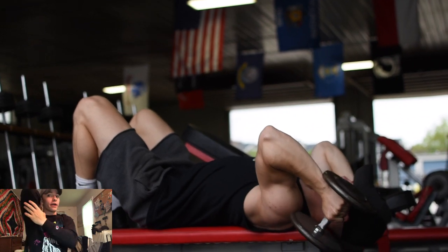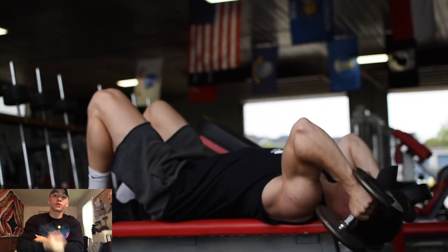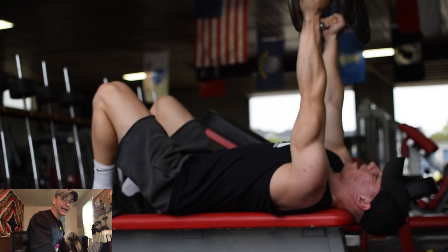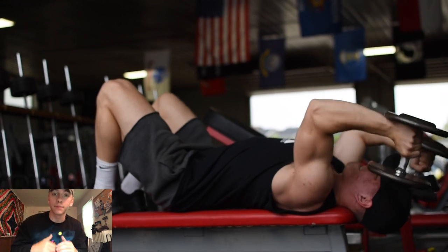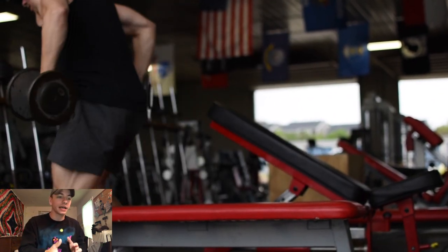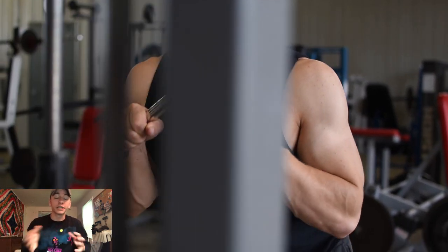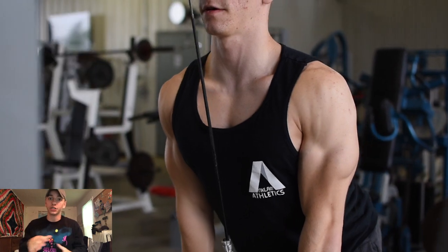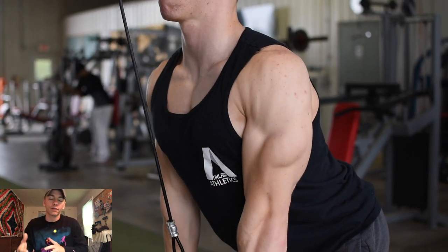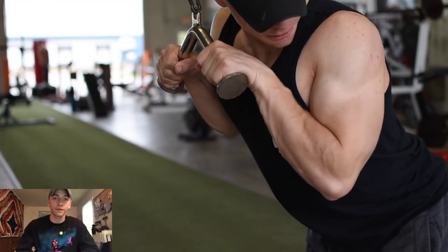Since we moved from a movement where elbows were up near the head — which targets more of the long head of the tricep — my next exercise had the elbow down towards the side, which lets you utilize more weight. That's how I determined those two exercises: getting a different elbow position in each, targeting a slightly different area and angle of the tricep. That's important in bodybuilding when building the muscle specifically.